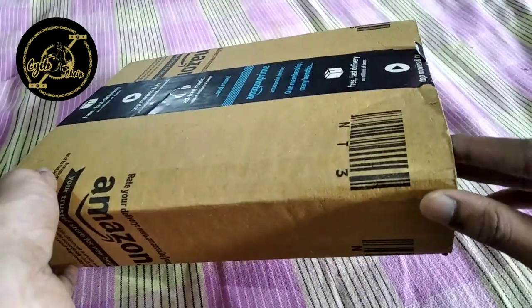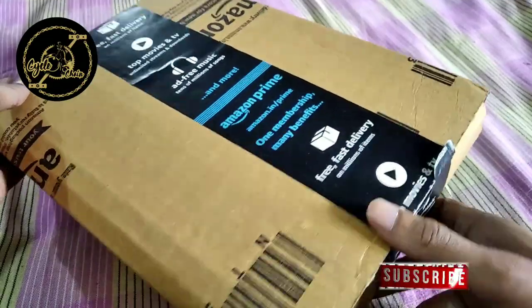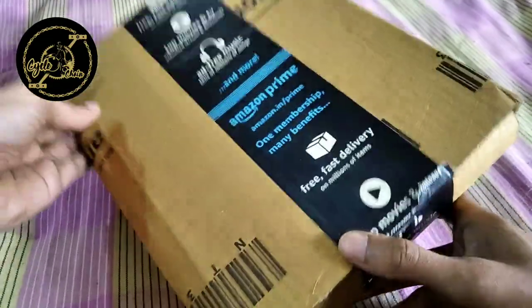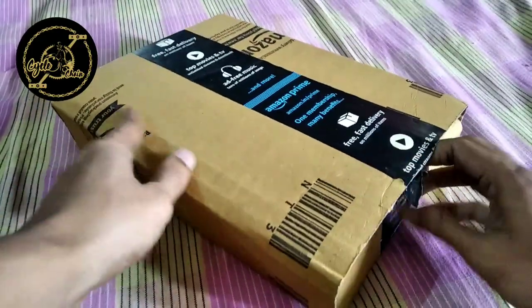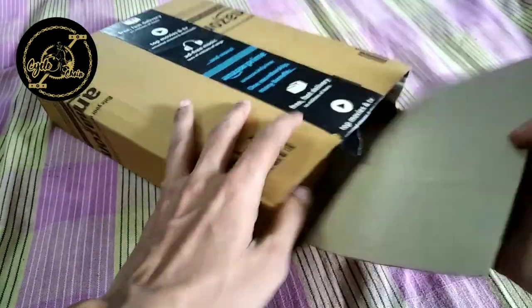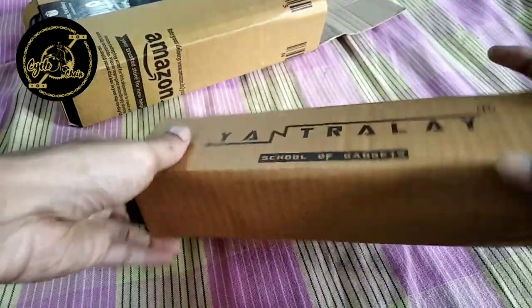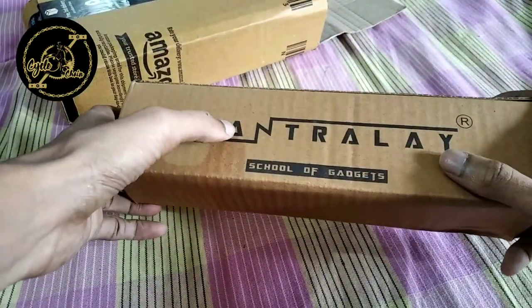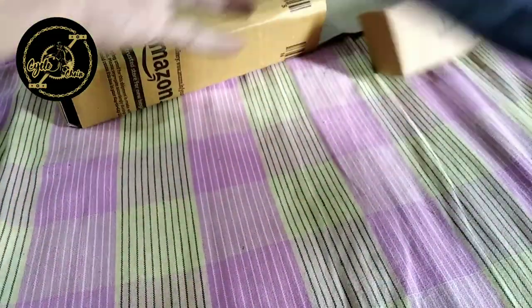Ok guys, this is the box. Let's open the box. This is the brand. Let's open the box.